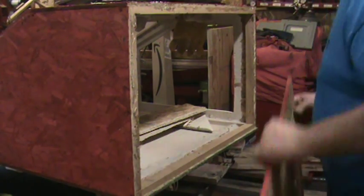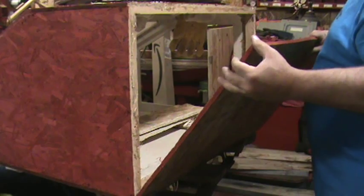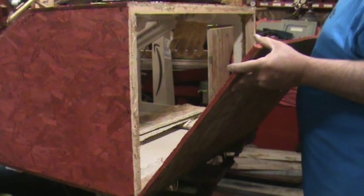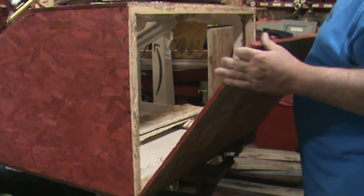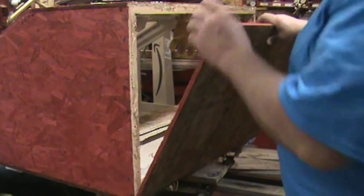I'm going to put this board here and taper it. I guess he probably wants something like that. How much of a taper do I do? I don't know how much I'm going to do or how I'm going to judge that.